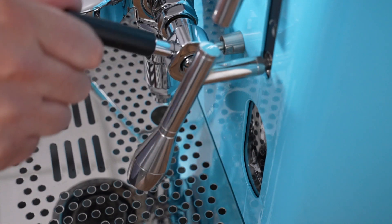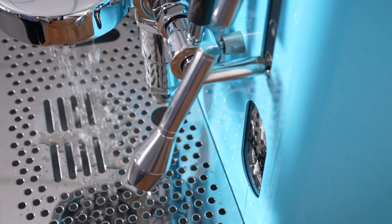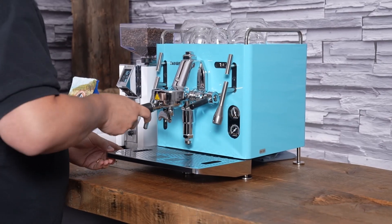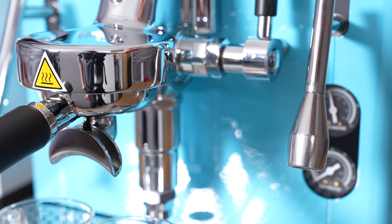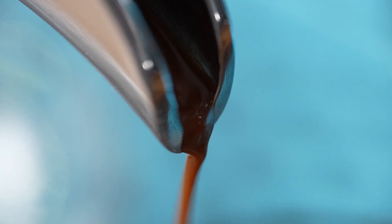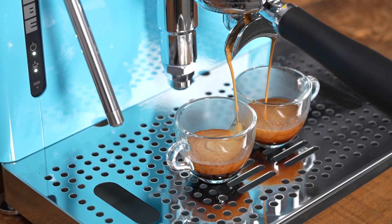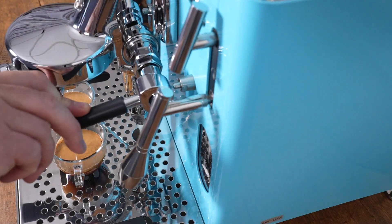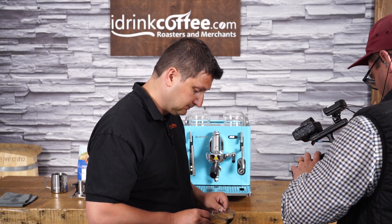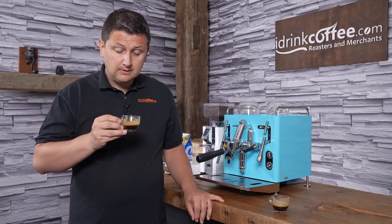Since this is a heat exchanger machine, prior to brewing I like to do a cooling flush — just run some water through the group to make sure it's not too hot, letting it go into the drip tray or a cup. After wiping down, I begin extracting. The PID acts as a shot timer, which is very useful for dialing in your shots. I stop at about 27 seconds and we have two lovely shots of espresso with a nice color — a really nice extraction.